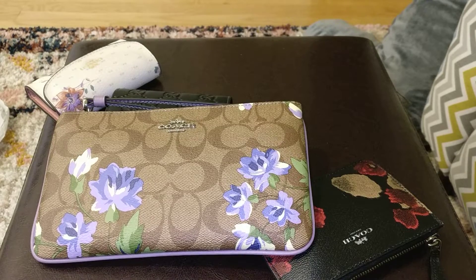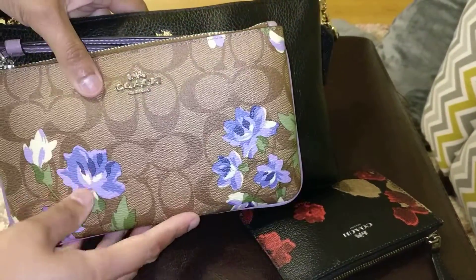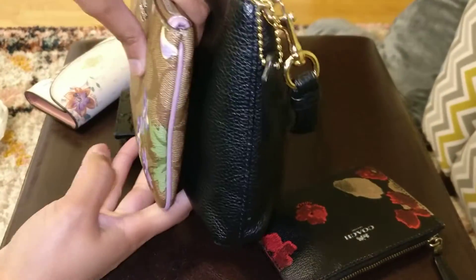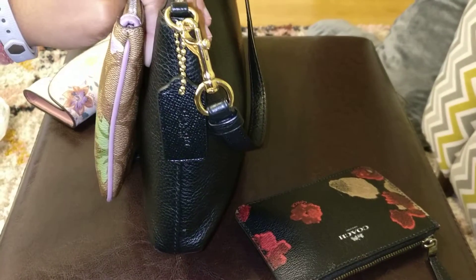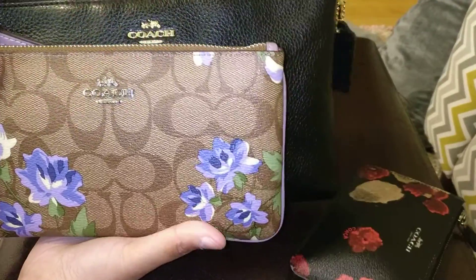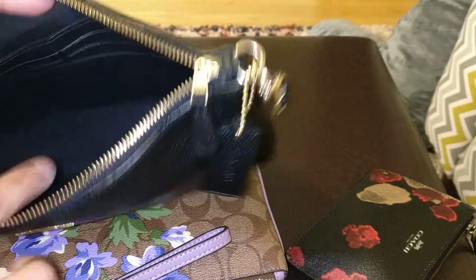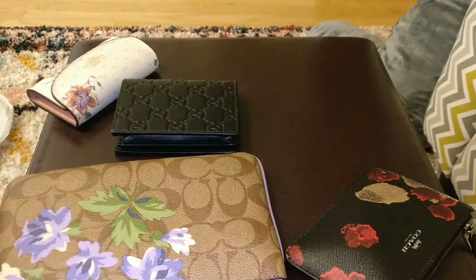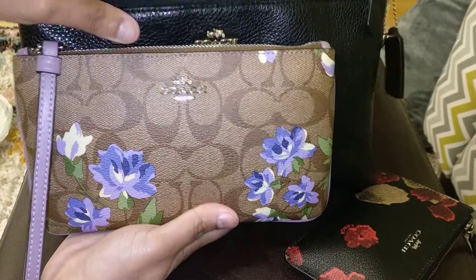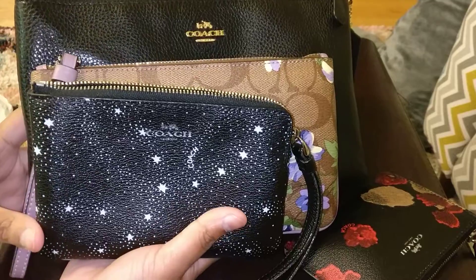So I wanted to compare this to my large wristlet 25 as well. This is the large wristlet 25 — you can see that it is quite a bit bigger than this large wristlet, and also quite a bit thicker. The large wristlet 25 is kind of more like a small handbag, whereas the large wristlet is like a large SLG. The interior of the large wristlet 25 is actually quite similar — it has your six card slots on one side and a zipper pocket instead of a slip pocket, but still a pocket on that side. So they have a similar idea, but the large wristlet is a bit smaller. And of course the normal size wristlet is even smaller than that.